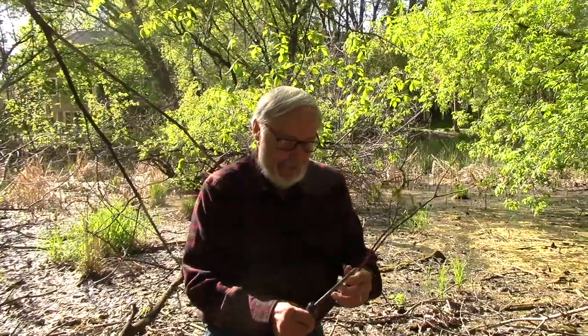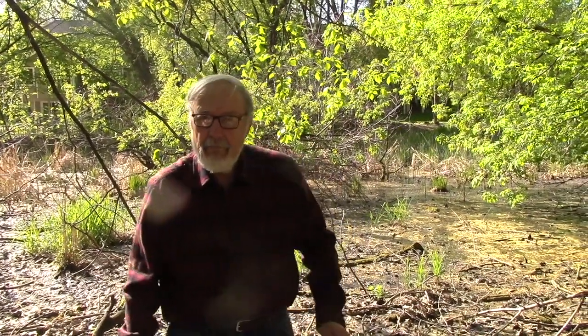Hi guys! Dr. Ken Norberg here. Here's some good advice for you, especially you guys that like to make food plots for hunting.